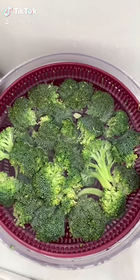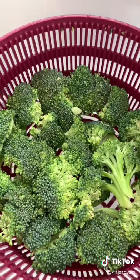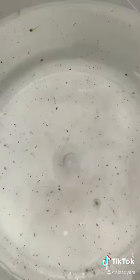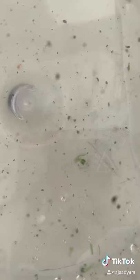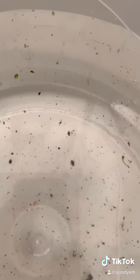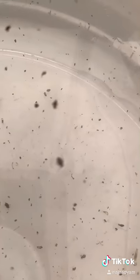This is broccoli, and I soak it for at least 10-15 minutes with some salt. Salt really helps to remove dirt, bugs, and insects. I wash it at least five times — I always do this, mostly when it's organic, because insects love organic produce.